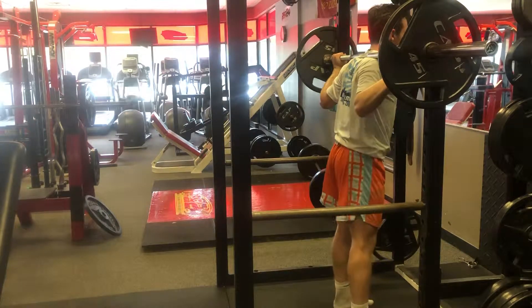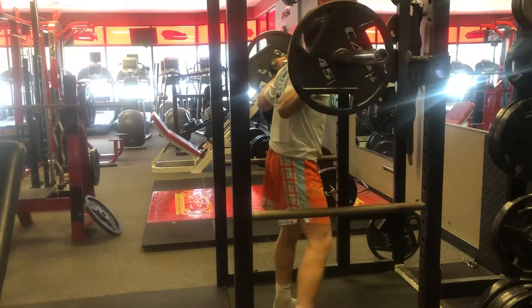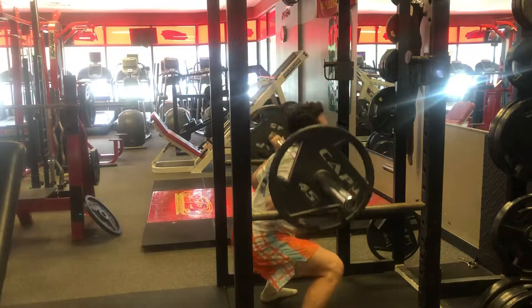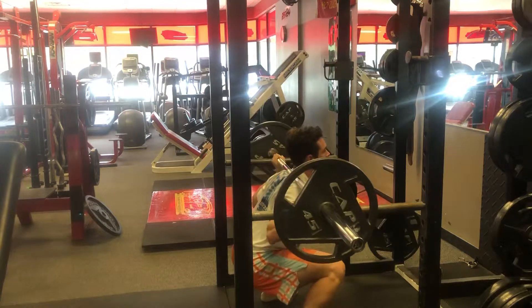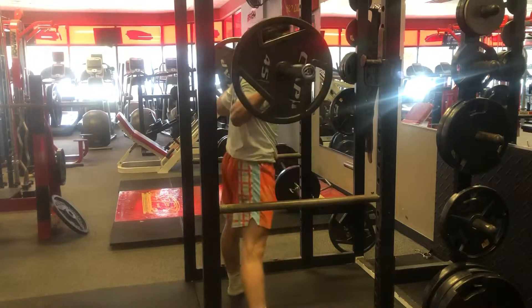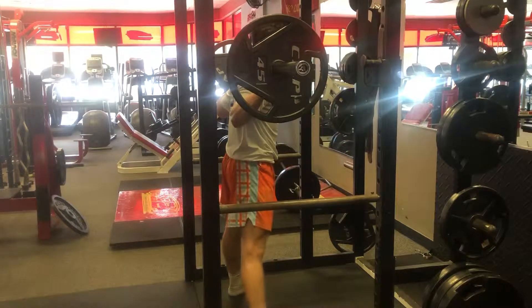We got Raleigh here, lacrosse player. What we're working on today is a little squat, pause, hold at the bottom. Working on a little power at the bottom of the phase here. Really working on that range of motion, filling the bottom, coming out the chute hard at the bottom.